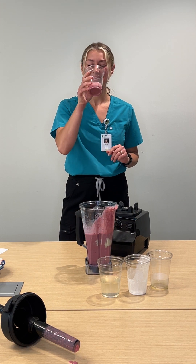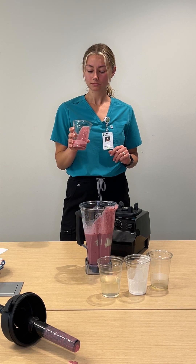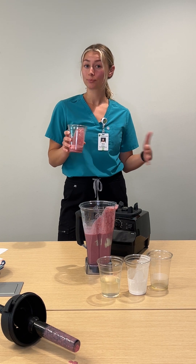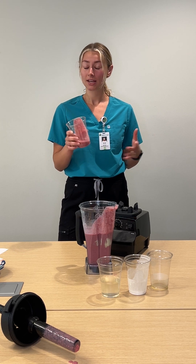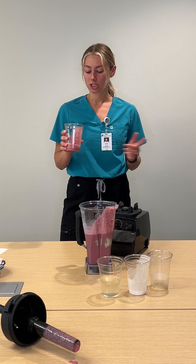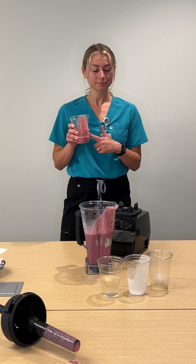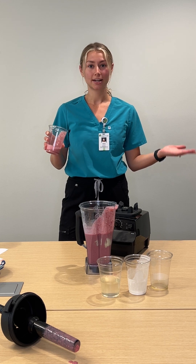Cheers! Refreshing, lots of flavor. I can taste a little bit of creaminess from the yogurt and the coconut milk. And I know that I'm getting lots of vitamins, minerals, and nutrients just from this little smoothie here. I hope you make it, I hope you enjoy, and stay cool. Cheers. Thank you.